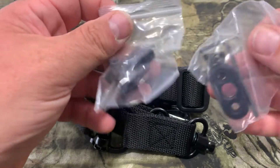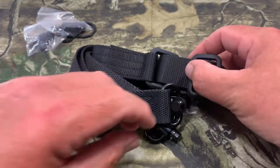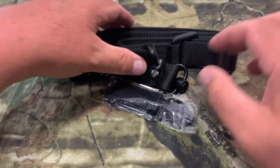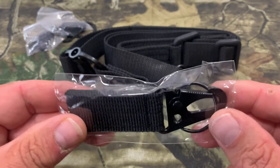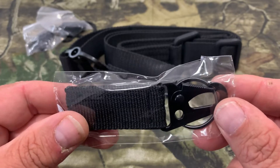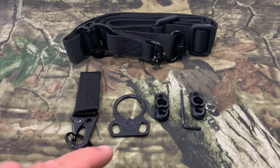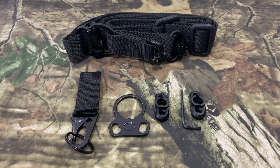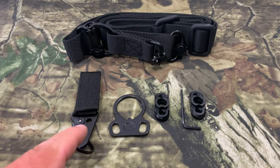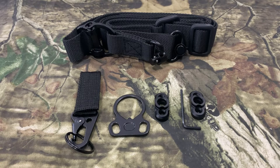Then we've got two M-Lock attachments to put on an M-Lock handguard, the actual sling itself, and an adapter to use the hook style if you need it to put your sling on your rifle. You get the two QD mounts for the M-Lock attachment, the AR-15 buffer end plate, the extra hook connector, and the sling. For the price point of this, you cannot beat that.